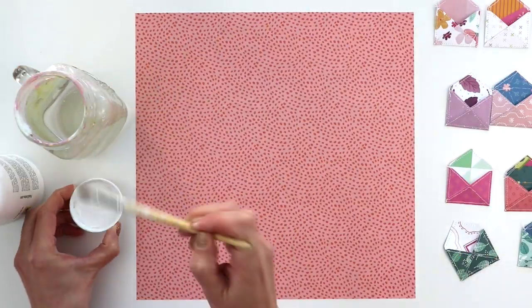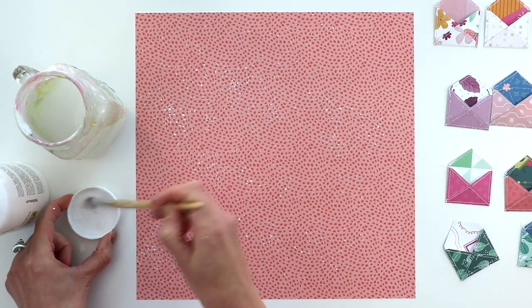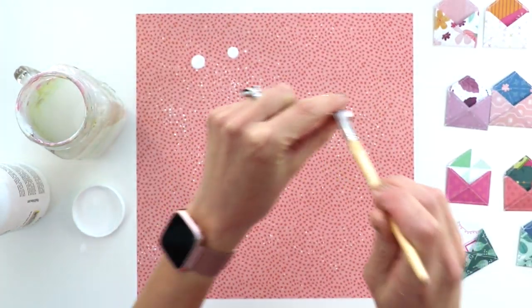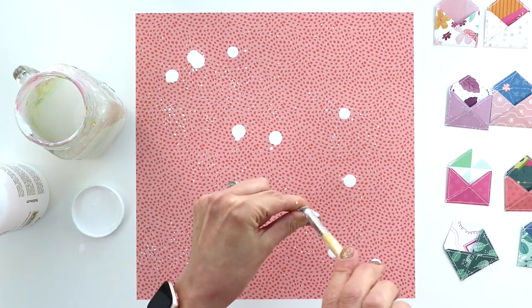I've used 18 envelopes and I have set the other six aside. I need to practice my addition and subtraction — anyway!